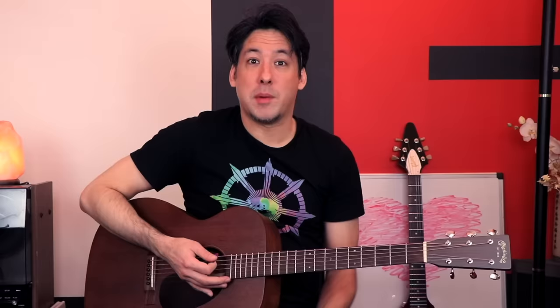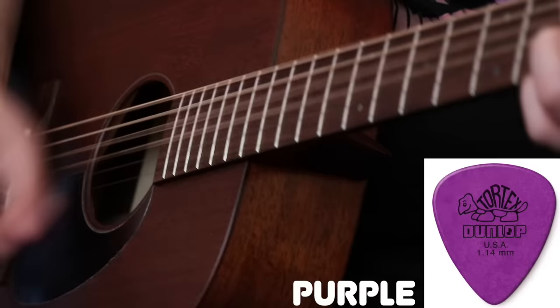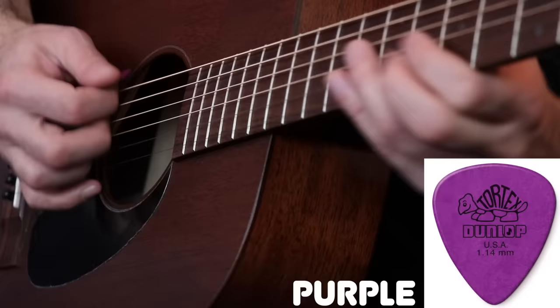Let's try the purple pick on the acoustic. It feels like I'm attacking the acoustic guitar — there's no finesse to it. Sure, I could play lighter, but you still don't have that nice, sweet, flexible pick sound; it's just too big. That said, it's not always terrible. There are situations where I'd use a purple pick on acoustic — maybe if I was doing, like, a heavier solo section. In that case I might use the purple pick on an acoustic guitar.